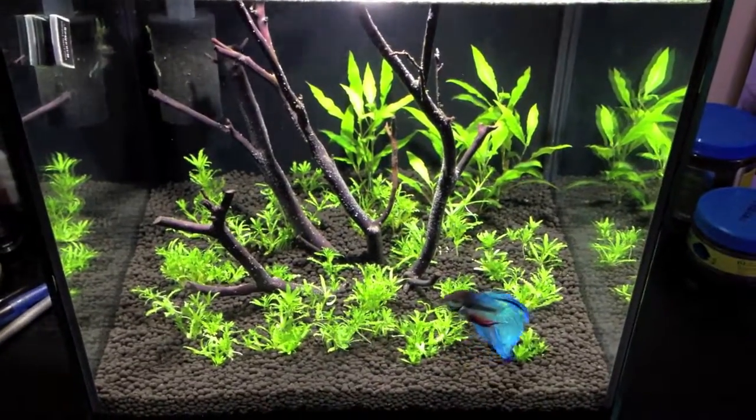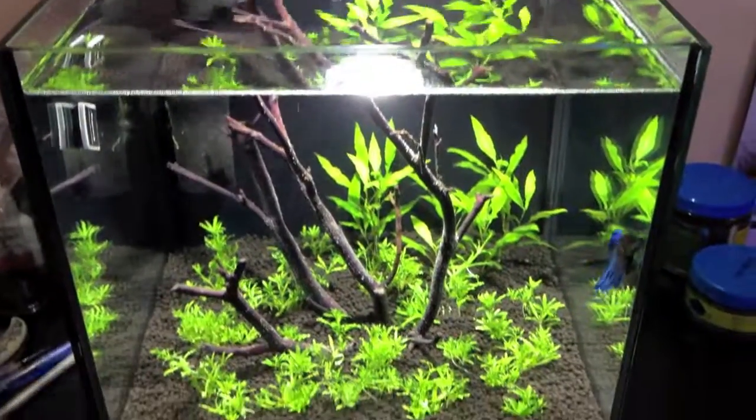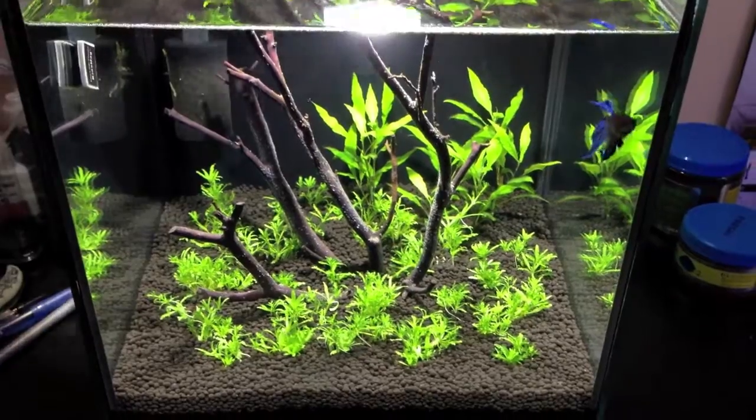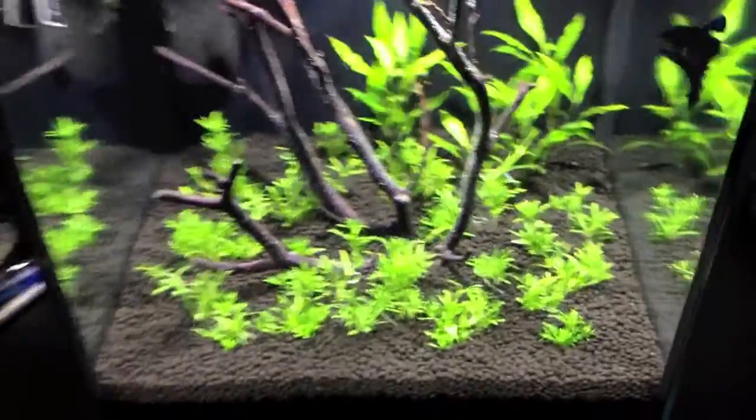What's up YouTube? Back with another new video for you guys. So I set up the rimless cube tank again. It was briefly a saltwater tank, but that didn't work out too well. So it's back to being freshwater planted, and it looks pretty good so far. I'll show you guys what I'm doing.